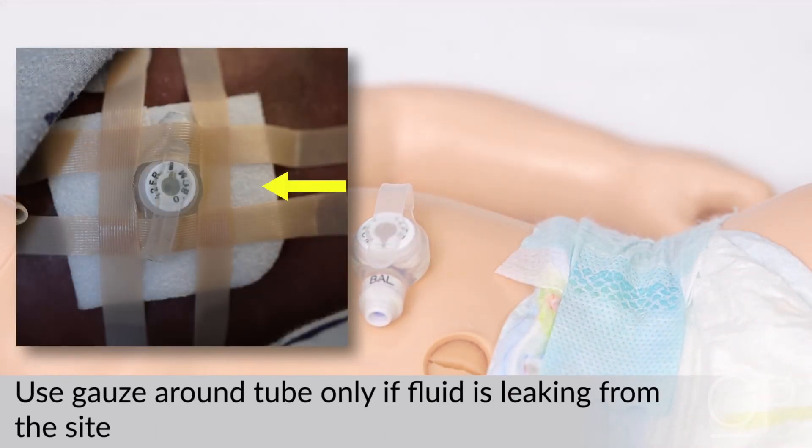Use a gauze pad or absorbent dressing around the tube only if there is fluid leaking out and irritating the skin. Change the dressing at least daily, or more often if it gets wet.